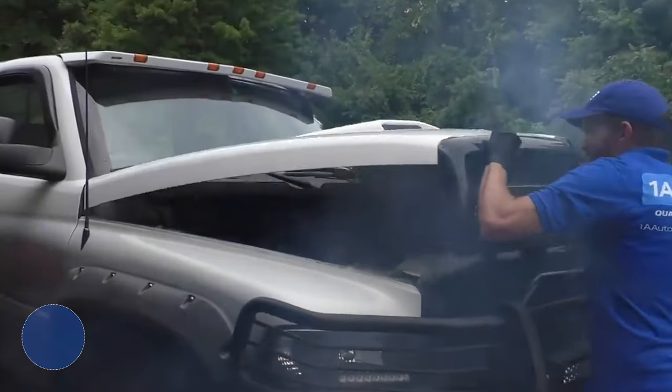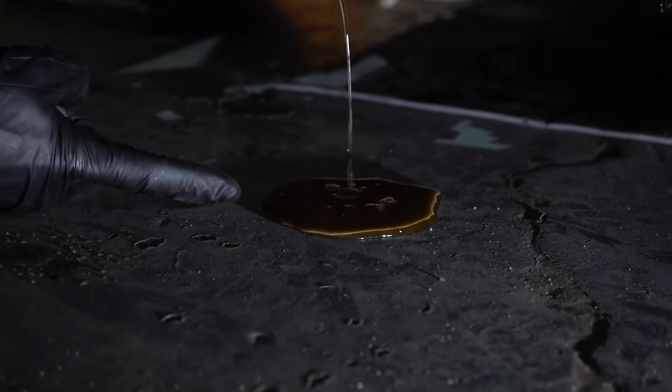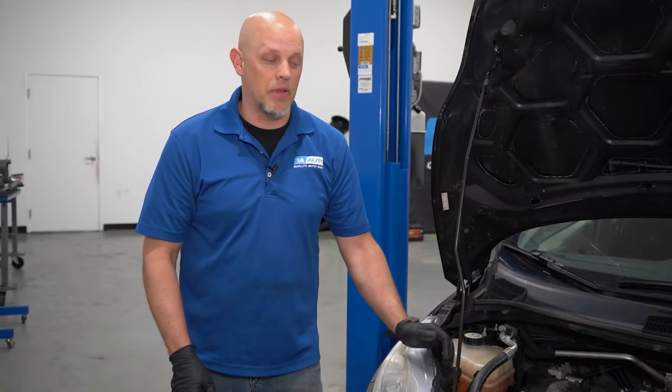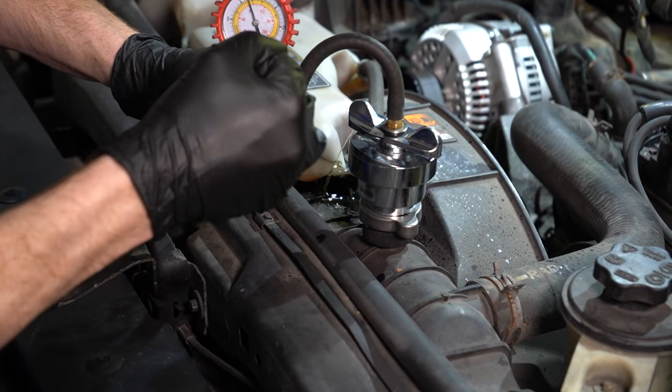Moving on to the next problem: the water pump. Some of the symptoms you're gonna find is overheating. You may see some coolant dripping on the ground, or you may even hear some bearing noise coming from the front of the engine. If you notice coolant dripping on the ground, make sure you check — it could be coming from the passenger side. Most likely, that's from your water pump. If it comes from anywhere closer to the radiator, it's probably something different.